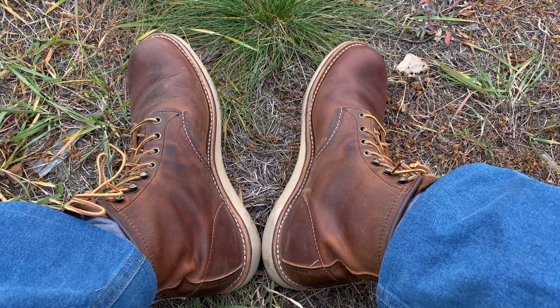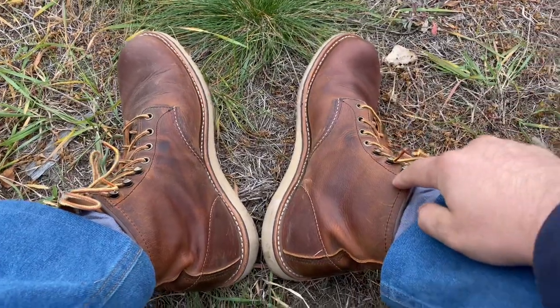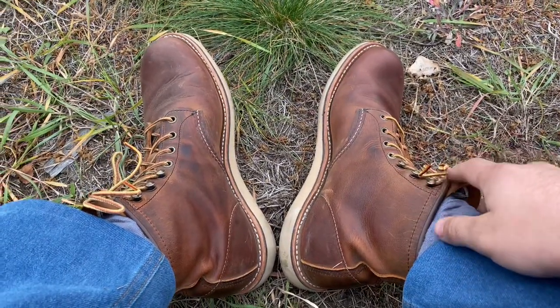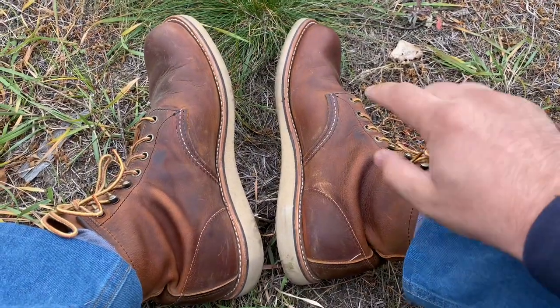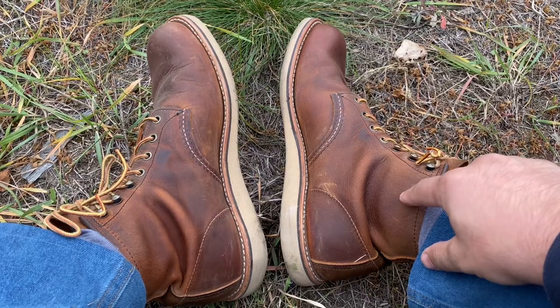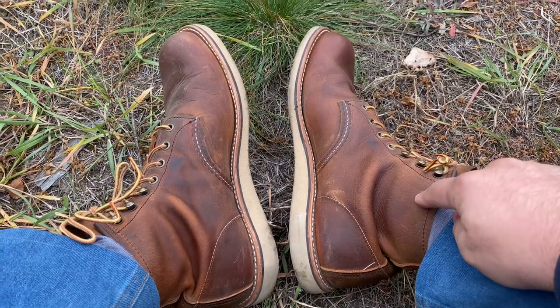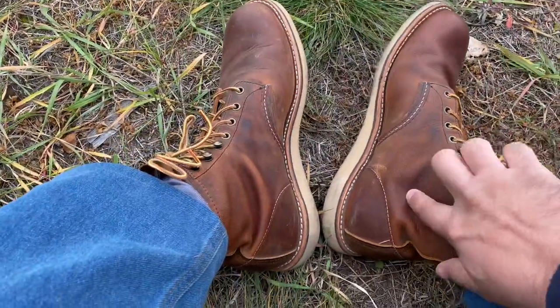Hello, it's time to discuss the break-in process for my Red Wing Rovers, model 2950, in Cooper rough and tough leather. They are in size nine and a half. Initial feedback was that they were rough, but...